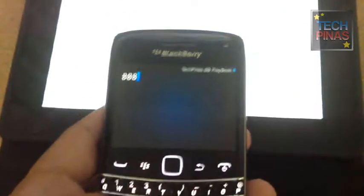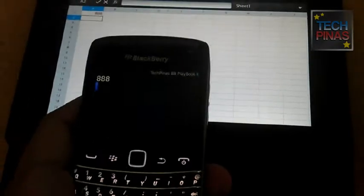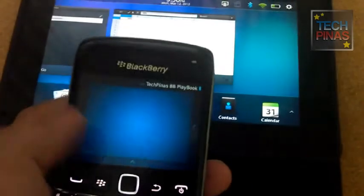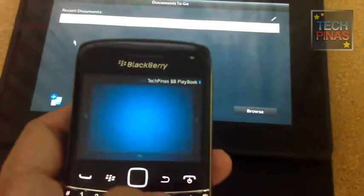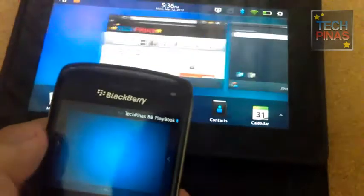You can also use it to put figures inside an Excel sheet, or for typing words on a Word document easily. This is really the more useful application of that feature. With the Playbook, you have those frame gestures, and you also get those with the remote control.